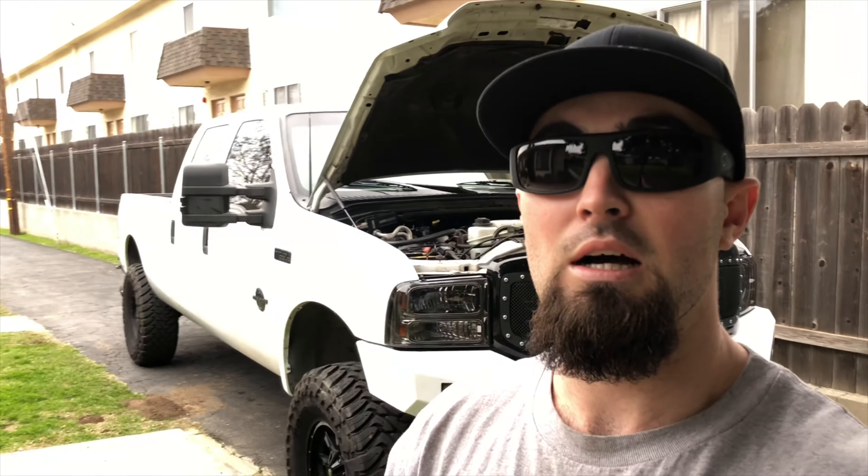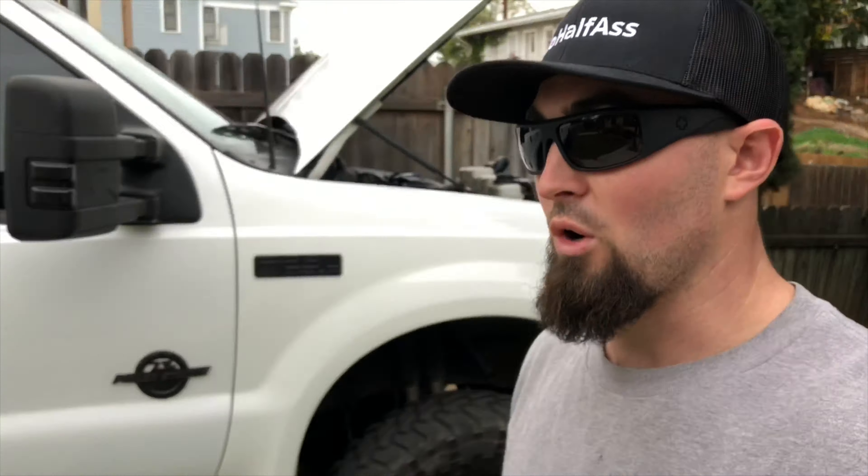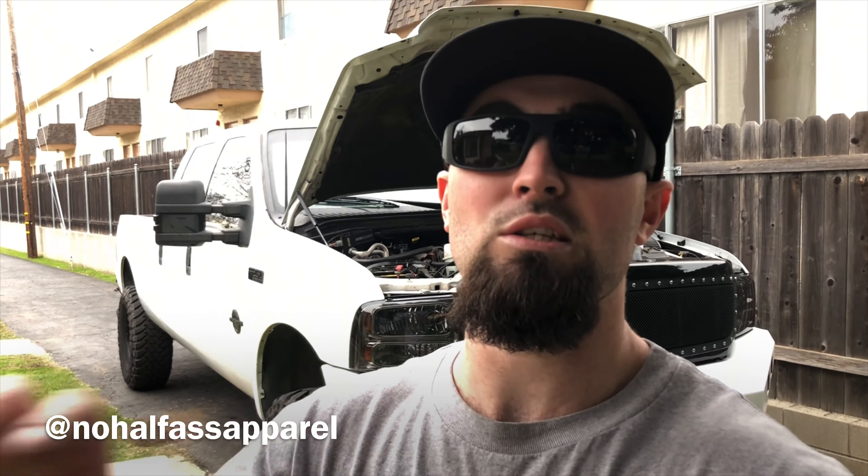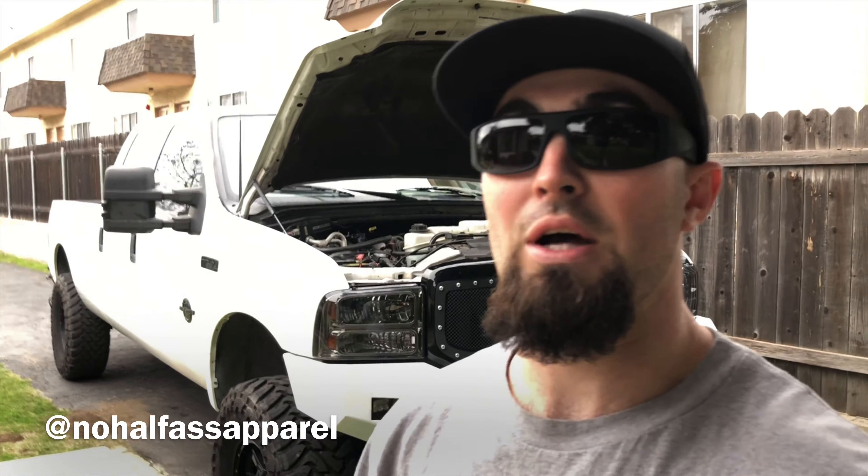That's the big idea behind the brand. We're going to get all kinds of stuff made — different types of hats, beanies, sweatshirts, stickers. I also want a big No Half-Ass decal on the back window of the truck. If you're interested, check out my Instagram page — No Half-Ass Apparel, no spaces or symbols. There's also a link to the website I made, though nothing is available for sale just yet — these are prototypes.